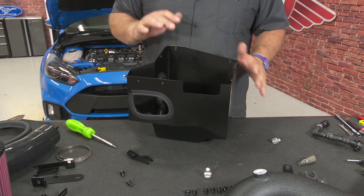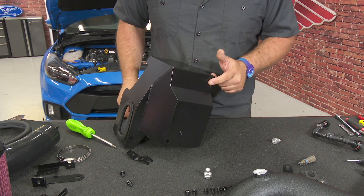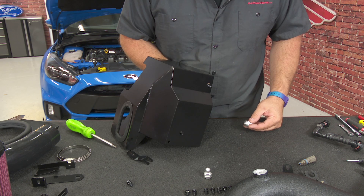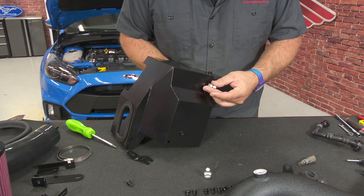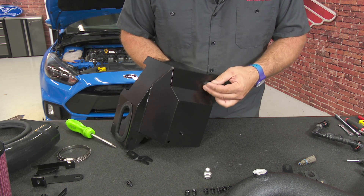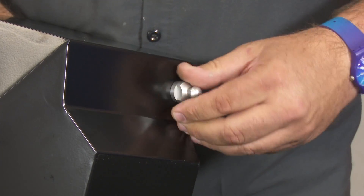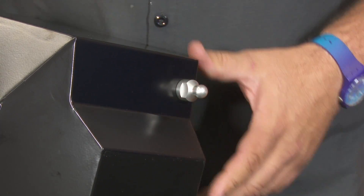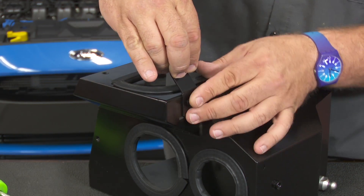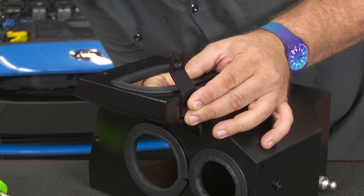Beginning the kit installation on our table, we have a little assembly to do with the box. The first thing you want to do is flip it upside down, and on the shelf section here, grab one of the larger screws with a lock washer and thread it on — just get it hand tight, as it will have a little bit of movement up and down. Then grab this bracket with a round end and a little slot, place it right here, and again grab the second of the larger bolts.